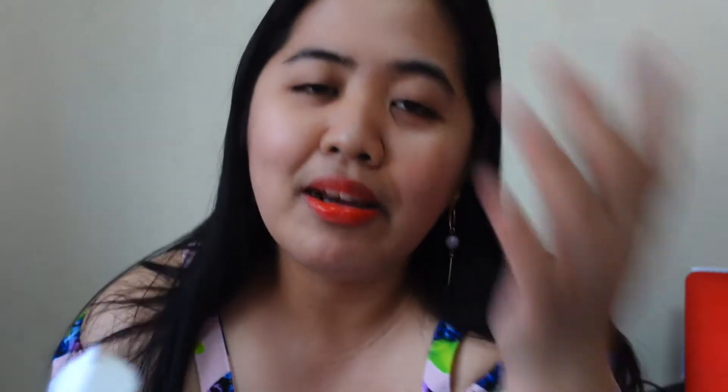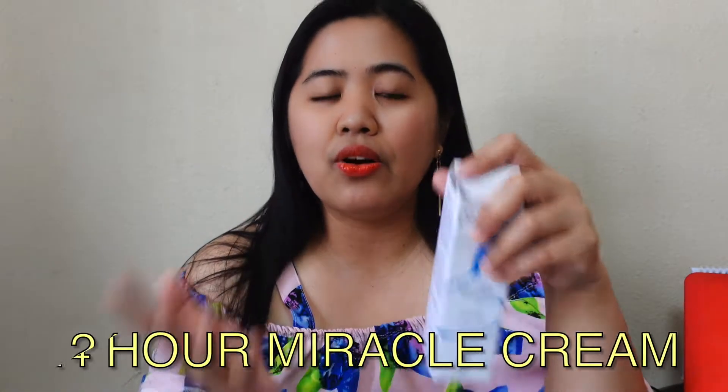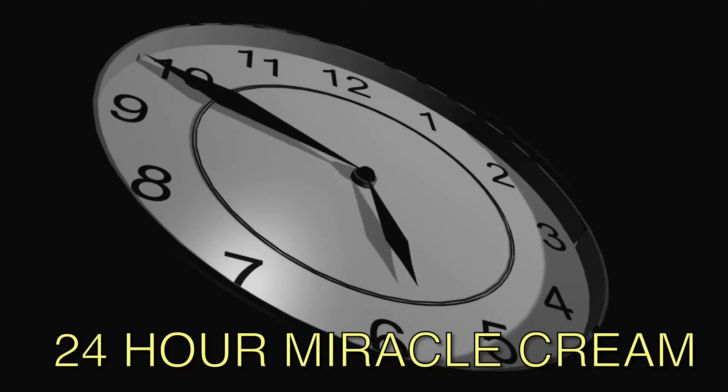Before shooting this video, I already applied this one on my face — see, it's like a canvas, making your skin soft and bright. After applying this, I applied my makeup, so this is the effect. It's also called the 24-hour miracle cream.